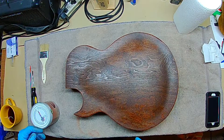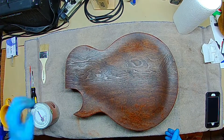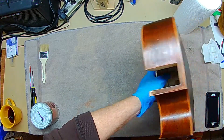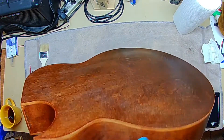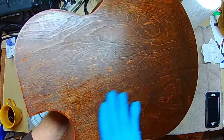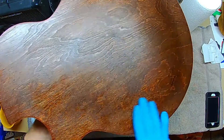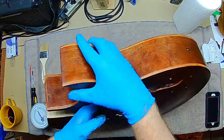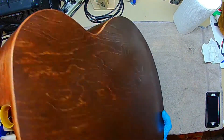I've taken a tack cloth and wiped everything down just to get rid of anything, because this has been laying around here getting nice and dry. So I wiped it all around so there's no dirt or anything that's going to get embedded into the finish.